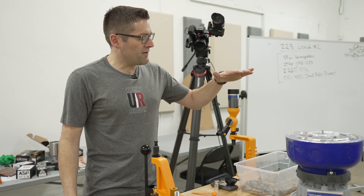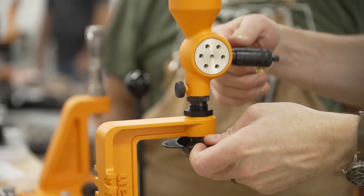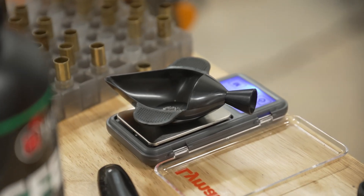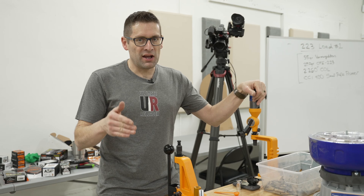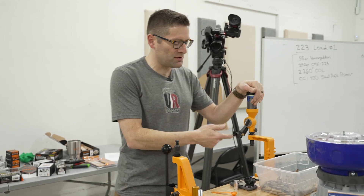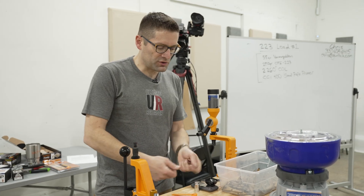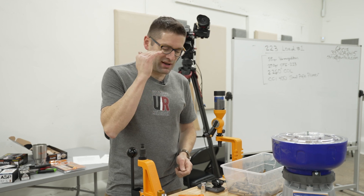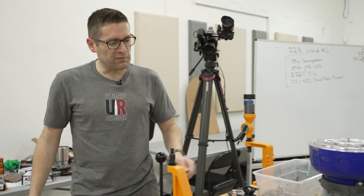For powder, I've got a manual thrower here and a digital scale. It's super important that you're keeping track of your powder charge — that you've got the correct charge and that it's being thrown consistently. Now if you want to get really meticulous, you can also get a trickler. We can throw the bulk charge onto the scale and then go almost granule by granule to get up to the exact weight that you're looking for.